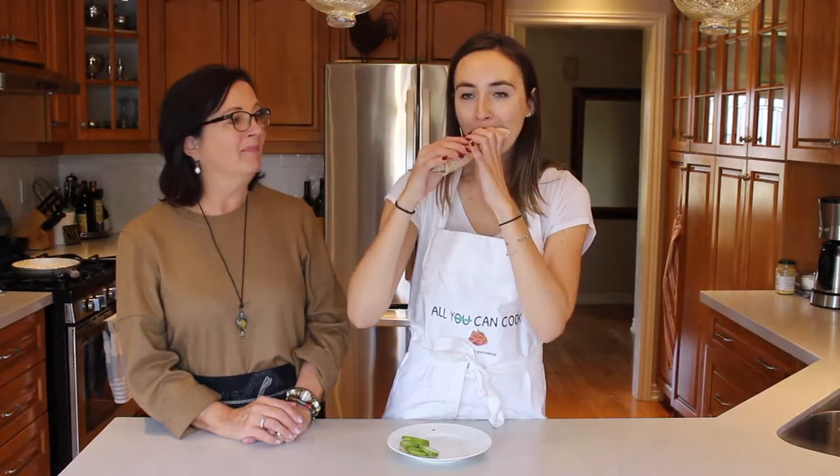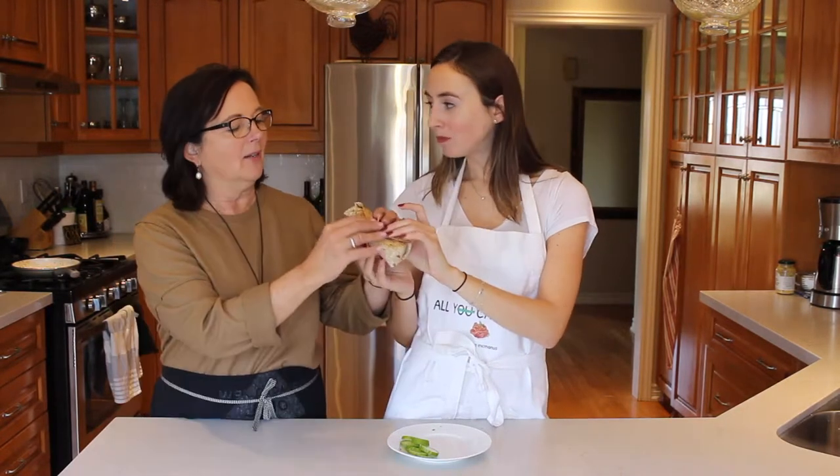This is her sandwich moment. Mmm. Exactly how you make them. Oh, let me try. It's really good.